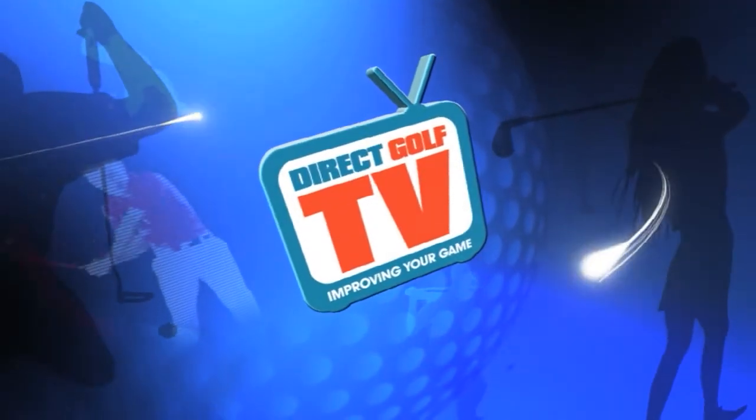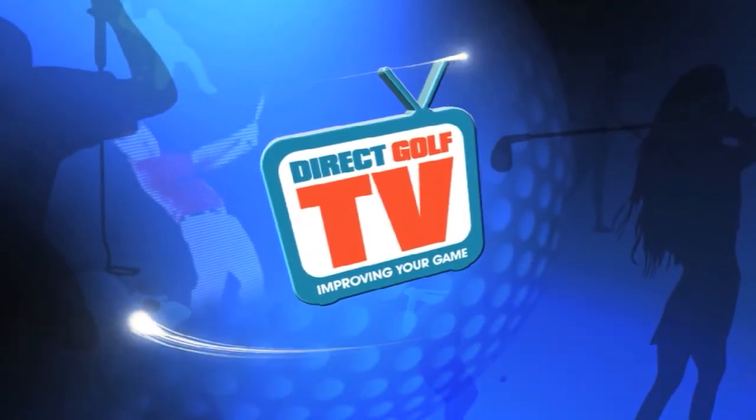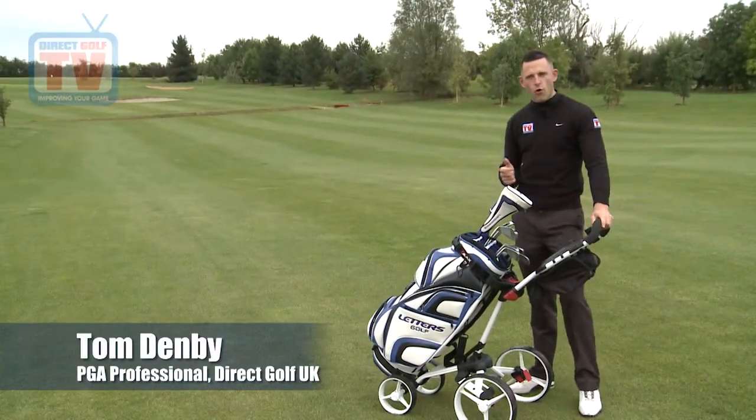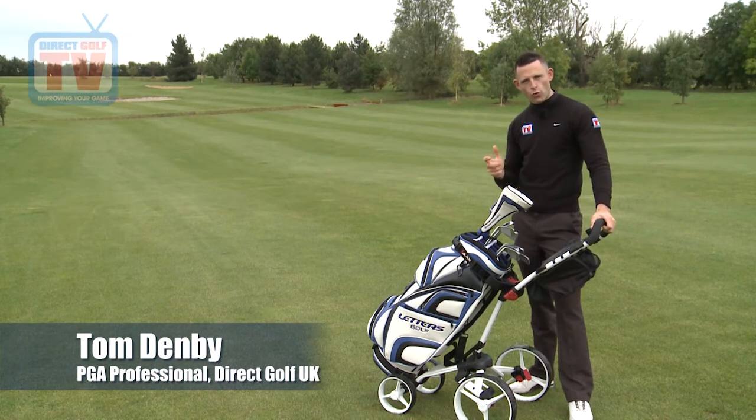Welcome to Direct Golf TV, dedicated to improving your game. Welcome to NowatGolfTV — we're going to test the new four wheel trolley from Big Max. It's called the Wheeler.